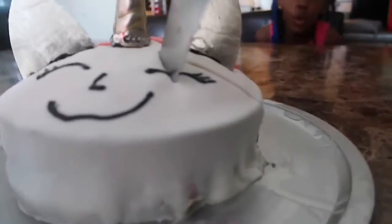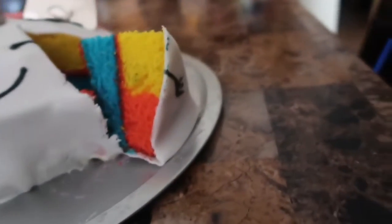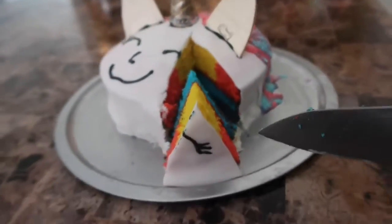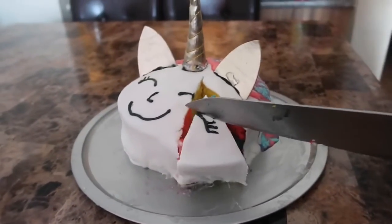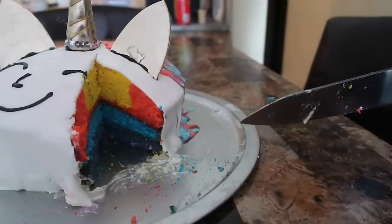Happy birthday, dear Pinkie. No, it's not Pinky's birthday. Oh, that's so pretty. Oh, that's so pretty. Oh, it's so sweet!